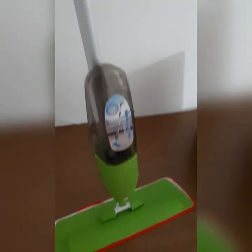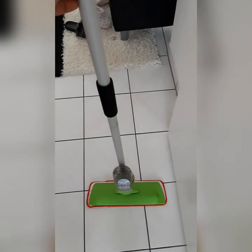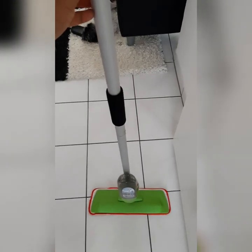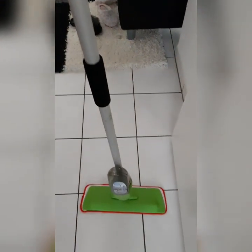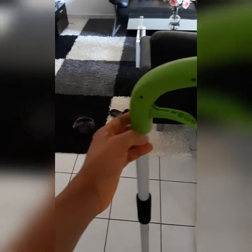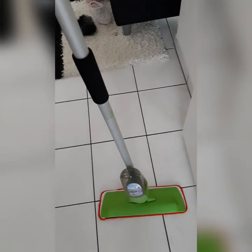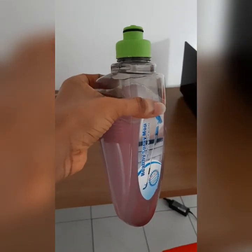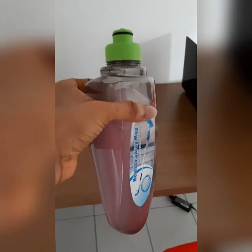So this is it, guys! I have it now on the floor — you can see it's tall, it's long. You don't need to bend, you just need to stand and clean. Let me fill this one with water and some shampoo, then I'll show you guys how it works.